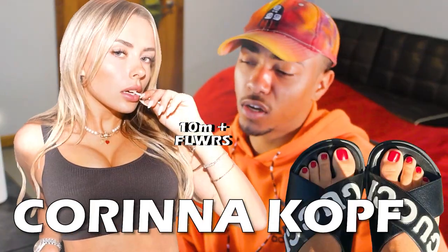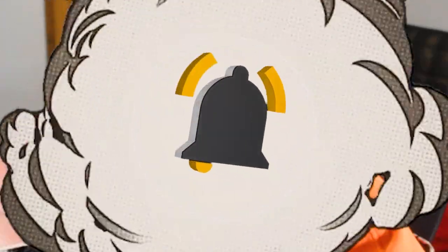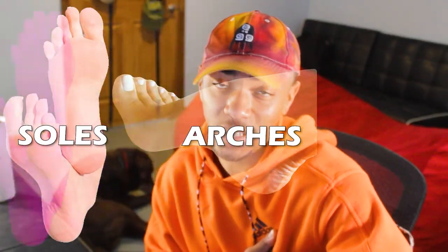Alyssa Violet, Summer Rae, and Karinna Cuff. These influencers and their feet have a mass of millions of views, and it's about time we look at their toes. We're going to be rating Alyssa Violet, Summer Rae, and Karinna Cuff's soles, arches, and toes.